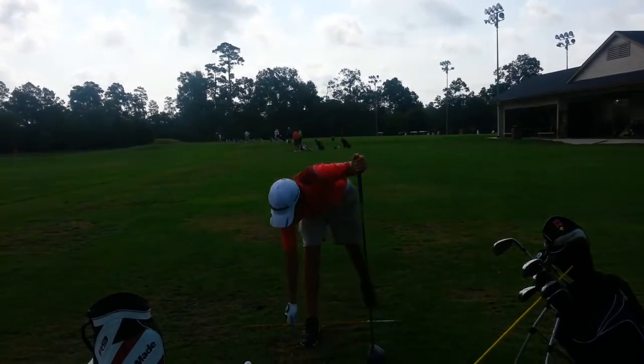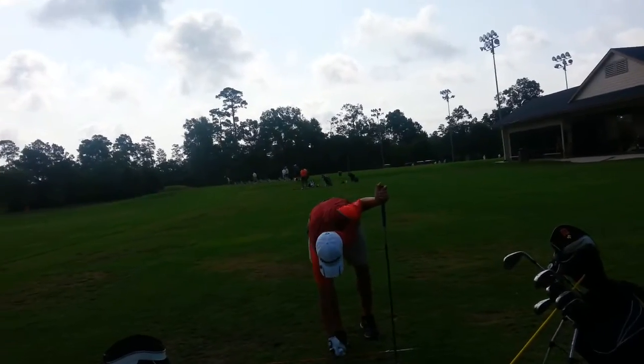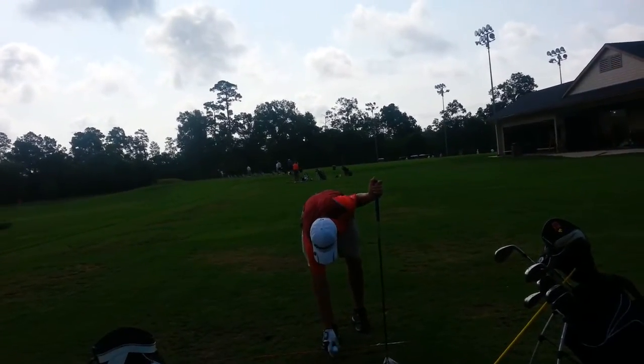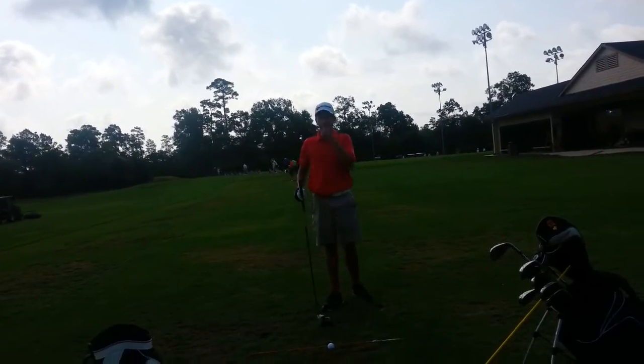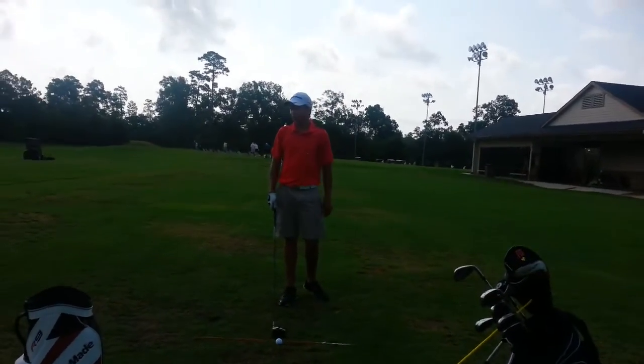Yeah, that was definitely more turn. And if you had a little bit of a fade or a little bit of a draw, which one would you rather have? I'd rather have a draw. But like that one's not going to hurt you? No.